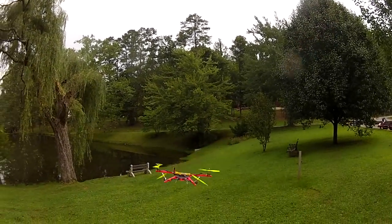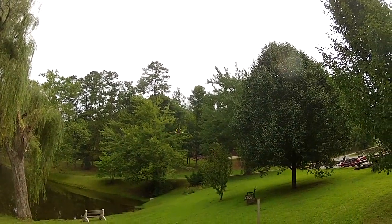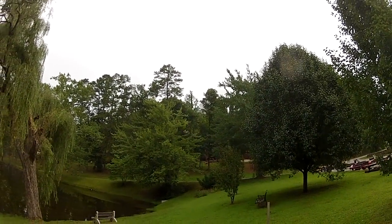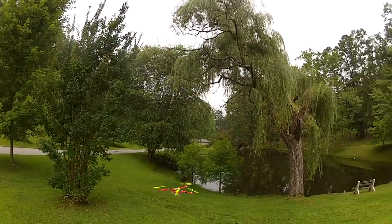It's of course designed for FPV, with the front arms being able to be out of the picture. We'll put a camera on there in a little bit, but right now we're just giving you an idea of how it flies. Trying not to hit the trees out here.